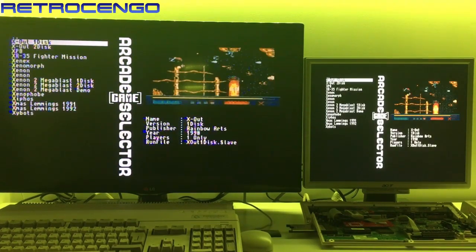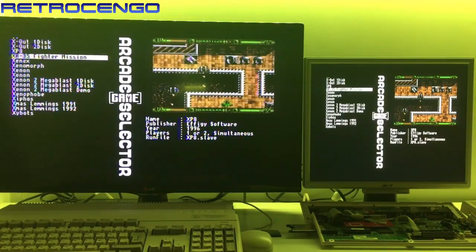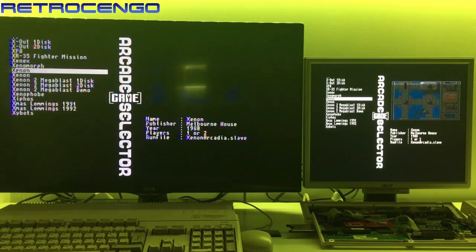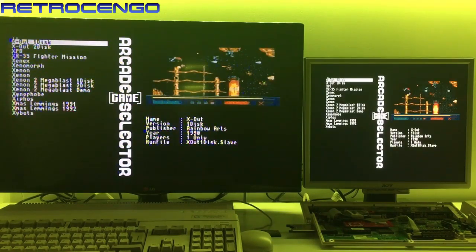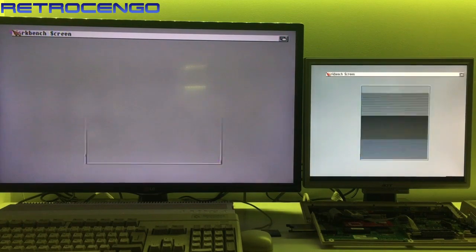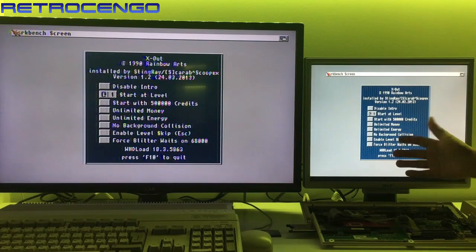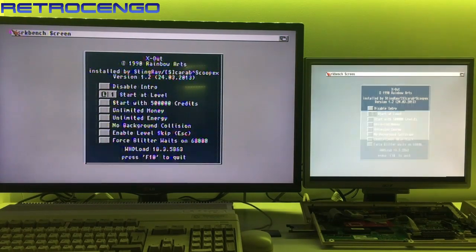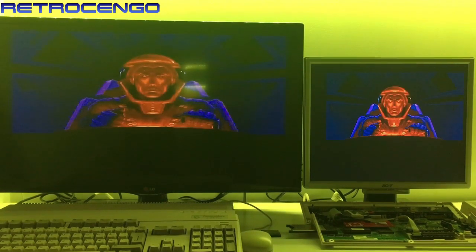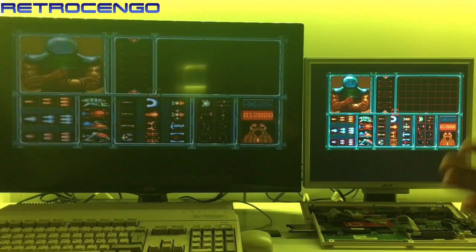Not many games starting with X — XP8, Xenon 2. Let's load this one. I don't know if you can see it on the camera, but look at how sharp it looks here on the VGA side, and how blurry it looks over there on the composite. The Indivision ECS scan doubler — it looks amazing. First time I've seen this game.